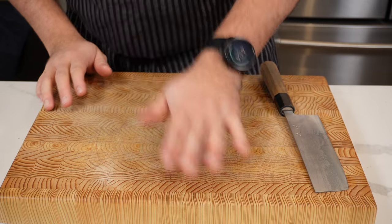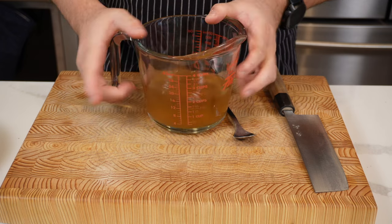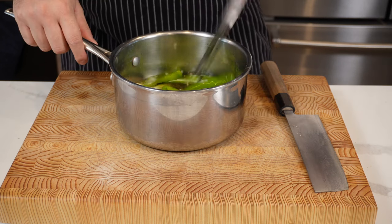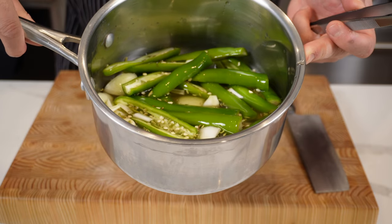Just roll a lime and set it aside for later. Now we've got 200 milliliters of rice wine vinegar and 200 milliliters of apple cider vinegar — put that into your saucepan. Mix this all together with your chilies and chopped onions, then put it on the stove to simmer for about 20 minutes.